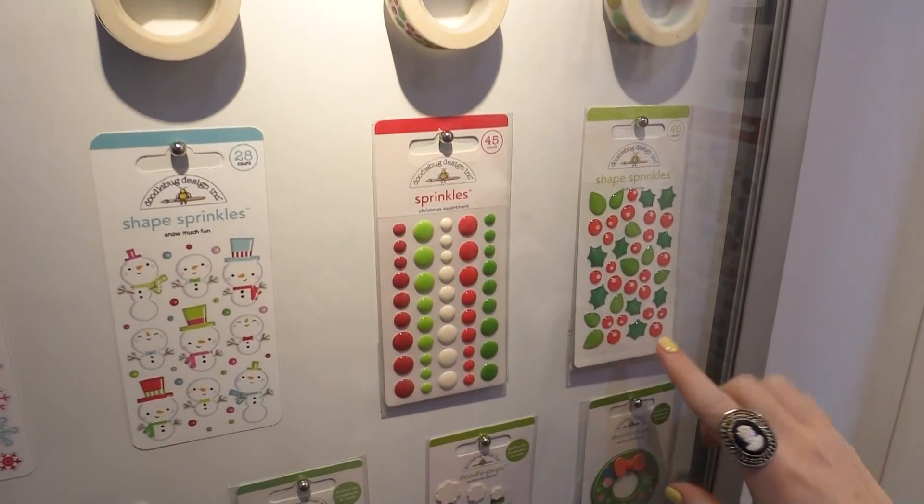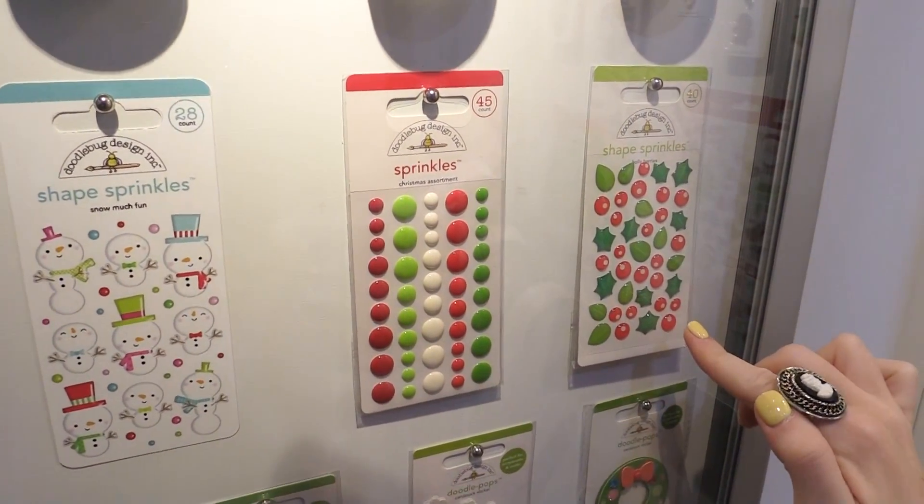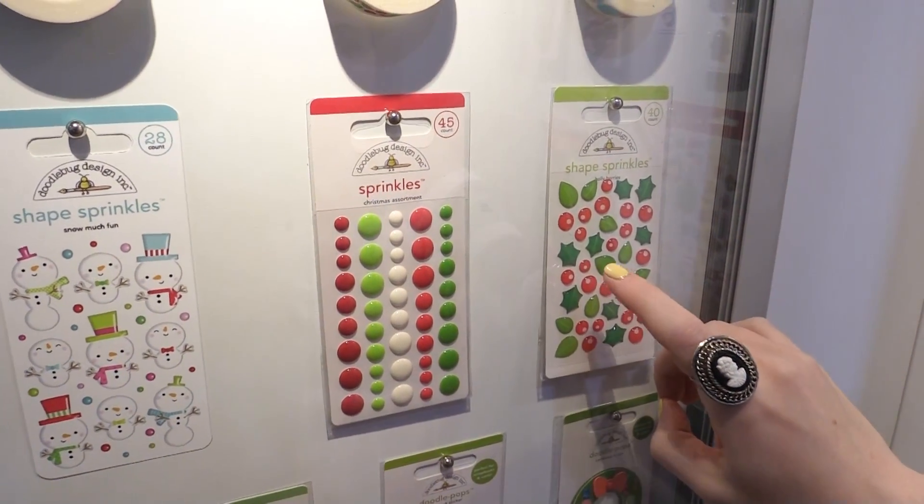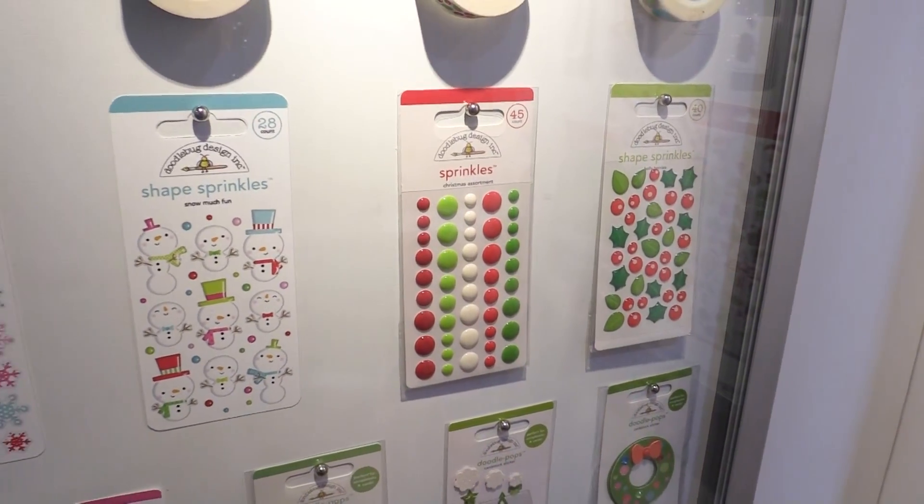Down here we have shape sprinkles. I'm obsessed with the holly — it's so sparkly, or glossy I mean, but look at the color of green in the holly leaves. It's really fun to see the little pop of like teal.